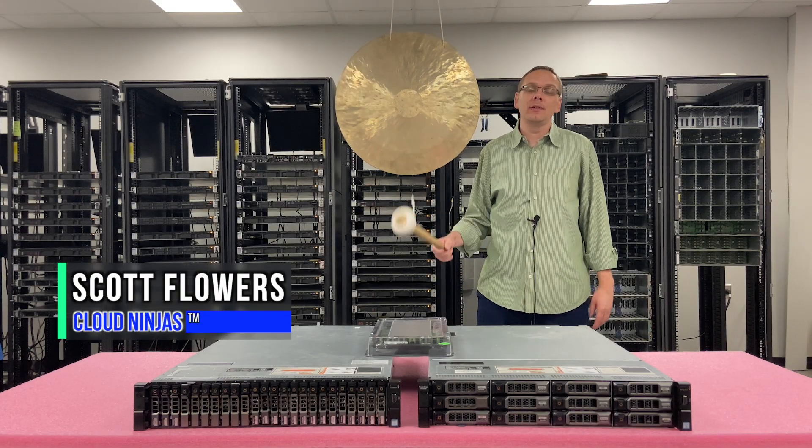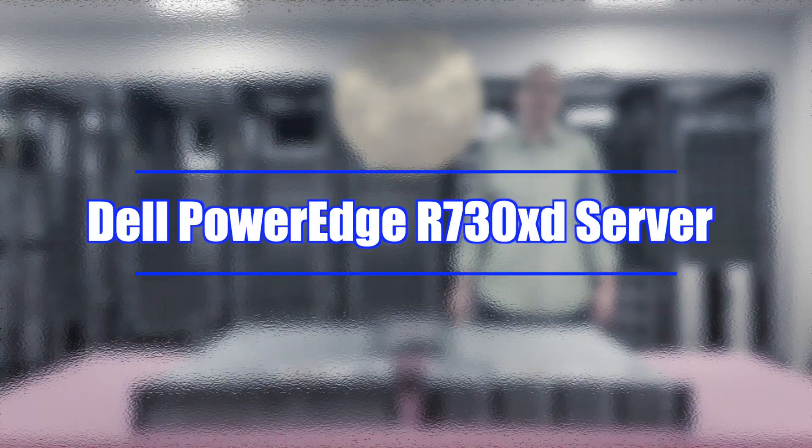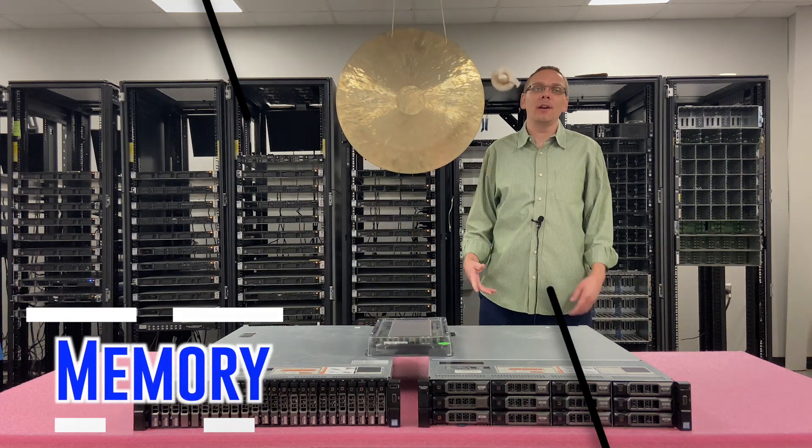I'm Scott Flowers with Cloud Ninjas. Today we're here to continue our series on the PowerEdge R730XD, and specifically in this video we are going to focus on memory. Let's get going.